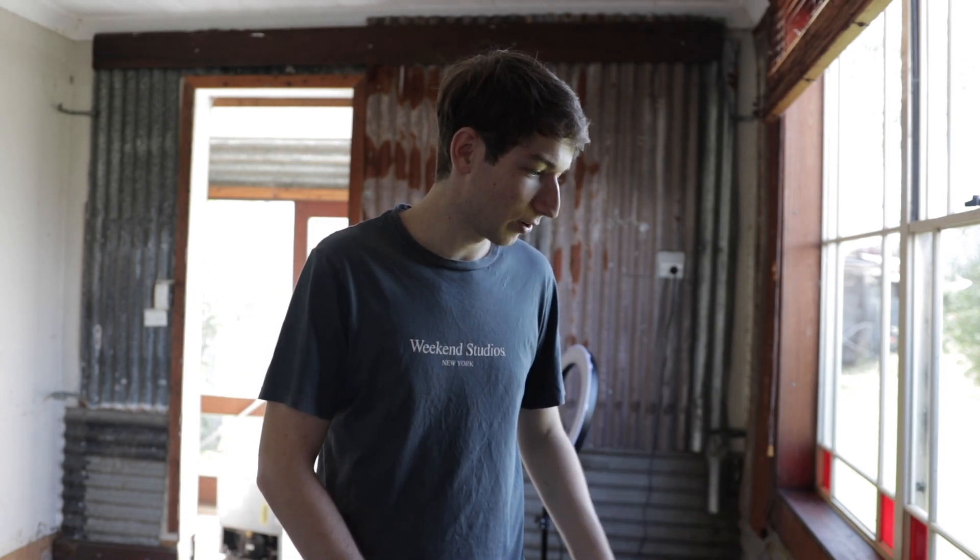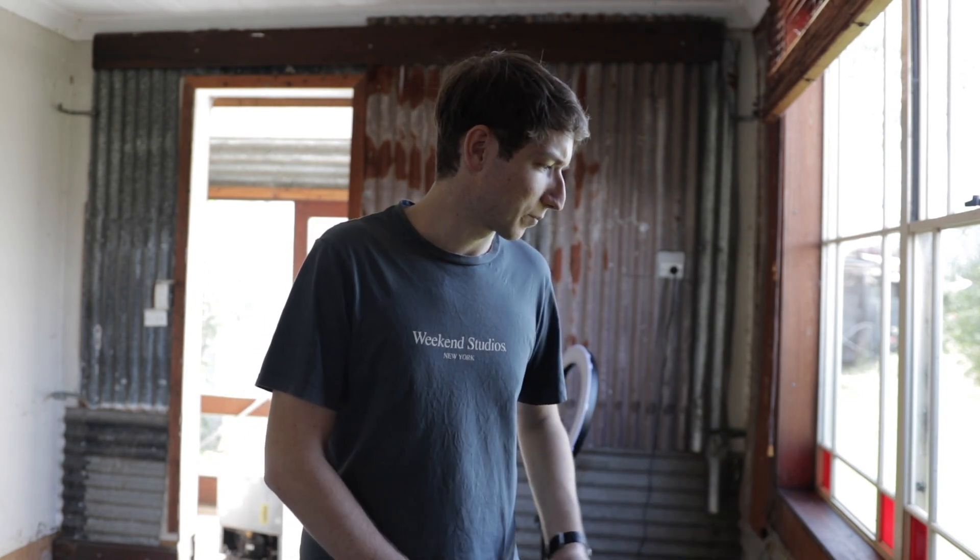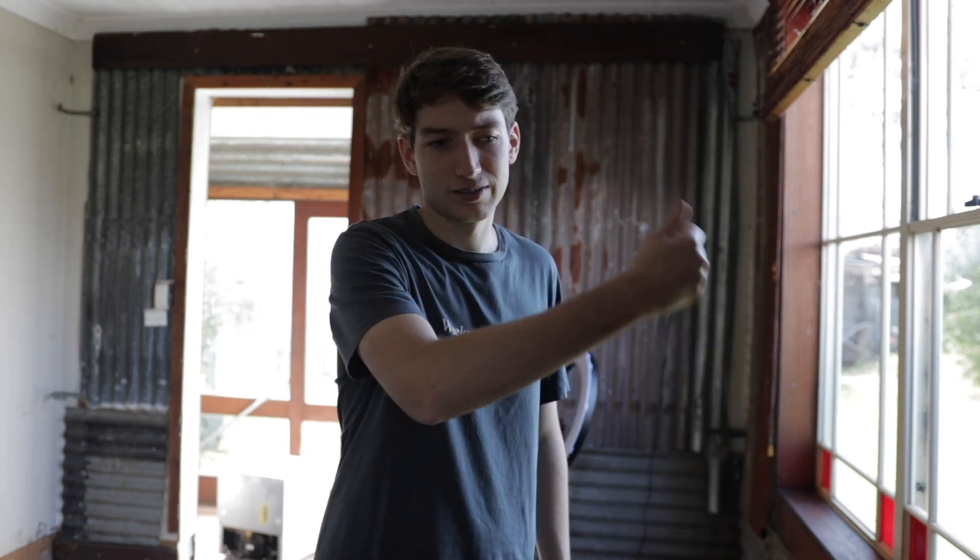So that wall is going to come off, and then these windows are going to have to come out at some stage. As I mentioned in episode one, I've got completely new windows that are a more suitable size for the kitchen I've designed. There is corrugated iron on the outside — we'll get to that in a bit. But first, let's get this wall whipped out.